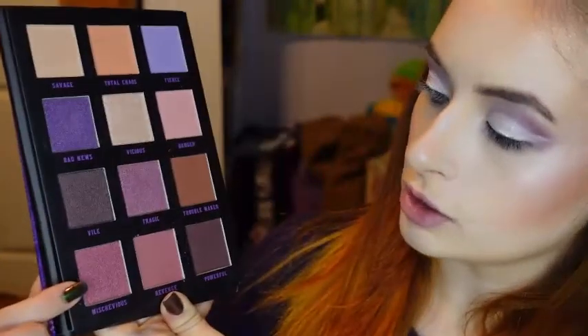Now I'm going to be taking this small Sonia Kashuk brush, and I'm going to be using both the shades Mischievous and Tragic, and I'm going to be creating a little bit of an eyeliner.